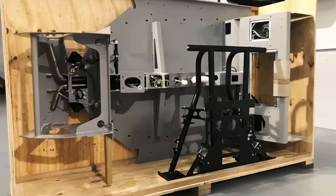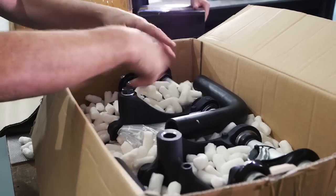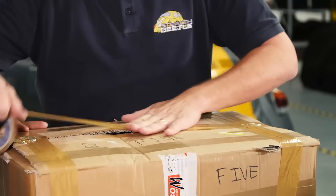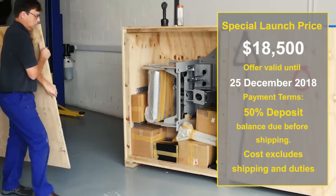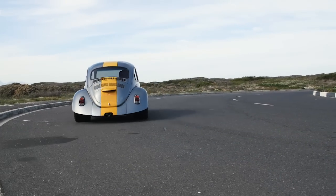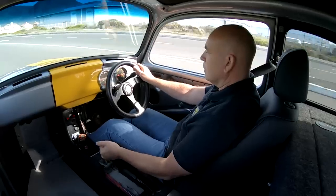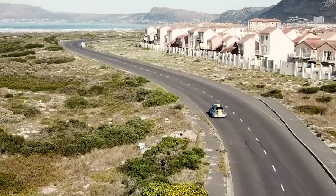So, the big question: how much? We are offering the V8 Stealth Beetle in component form, direct from the workshop, for $18,500. This offer lasts until 25 December 2018 — just get in touch to start the ball rolling. If you, like me, have always dreamt about owning a V8-powered Beetle, this is the opportunity. Get the package, build it, and become part of this V8 Style Beetle family.